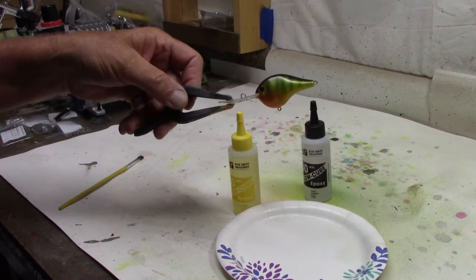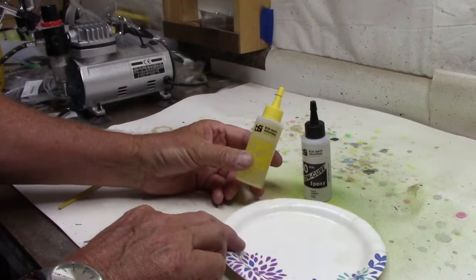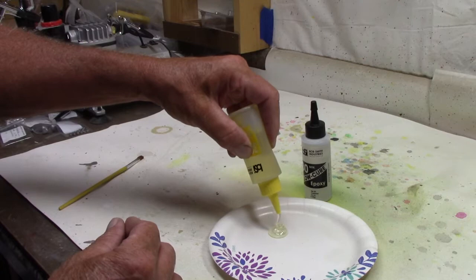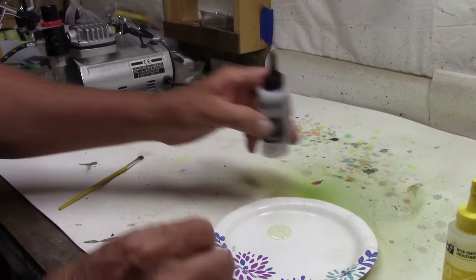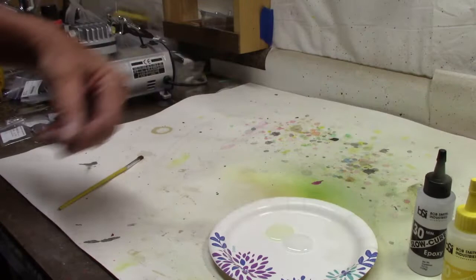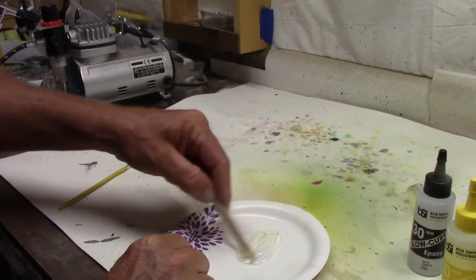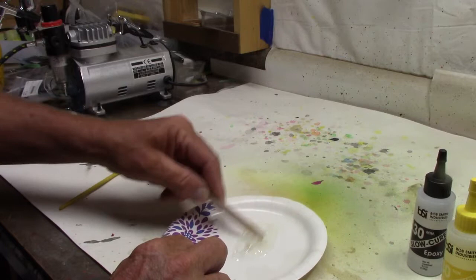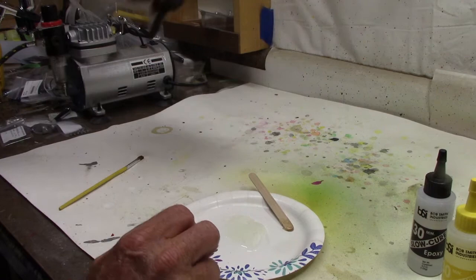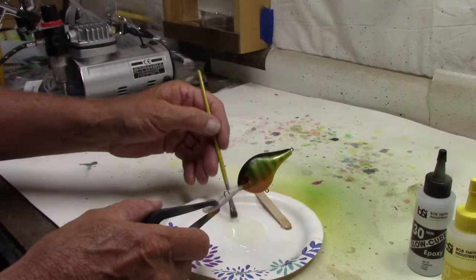Got the eyes put in — I decided to go with the red eye. I like to put those in and leave them sit for a while, make sure they set in there good before I start putting the top coat on. For the top coat, Bob Smith Industries 30-minute slow cure epoxy — a two-part epoxy. If you haven't watched videos before: mixing in equal parts. We measure by volume, we measure by weight — I do it my way: squirt a little of each on a plate, that should be just about right. I don't do the official measurements that a lot of people do — that's just the way I do it.